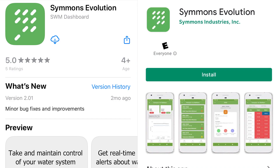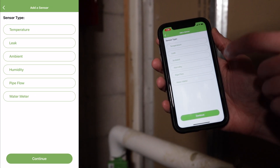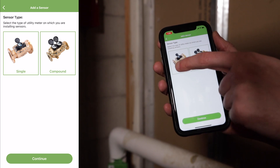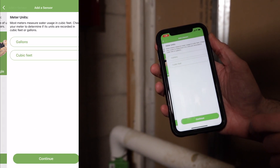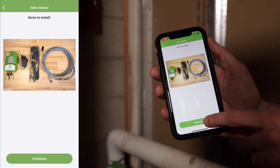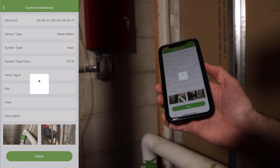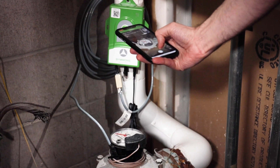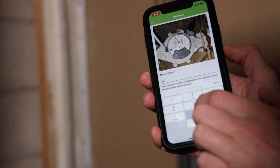For the next steps, you'll need your iPhone or Android phone with the Evolution app installed. First, you'll need to add the sensor in the Evolution app. It's a simple step-by-step process, and the app makes it very easy. The app will ask for information such as meter type and whether your meter measures by cubic feet or gallons. Then, once the sensor has been added to the app, you can begin the calibration process, which involves taking pictures of the meter display and entering the values into the app.